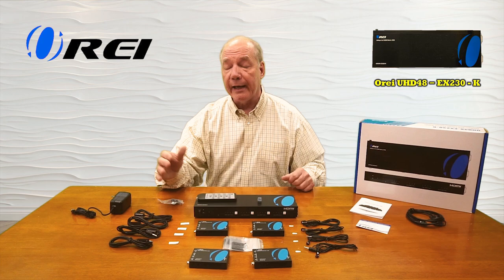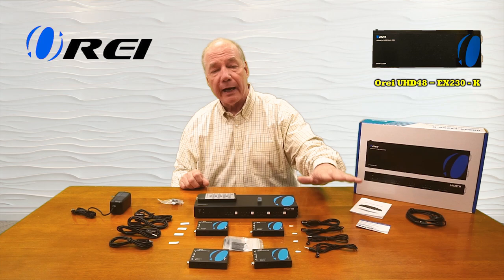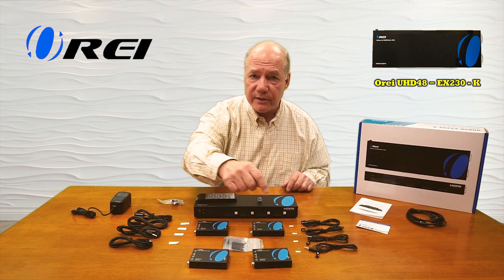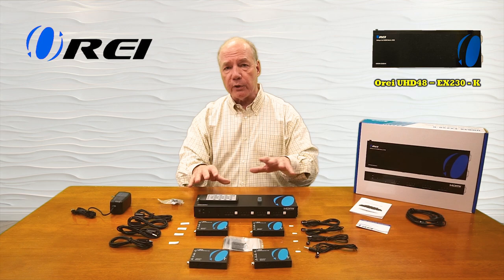There's a set of receivers and a set of transmitters and it's important you match these up. The receivers connect up to the remote receivers at those remote locations and the transmitters connect up here at the matrix. This collects the infrared remote control signals and sends them back; these transmit them to the actual media devices you're controlling. You'll also find sticky pads that can be used to attach these to your media devices.